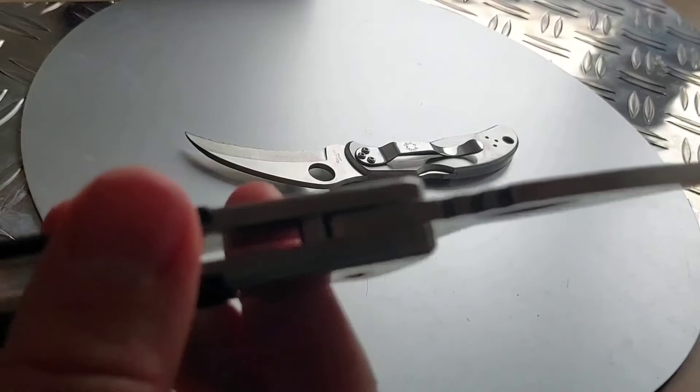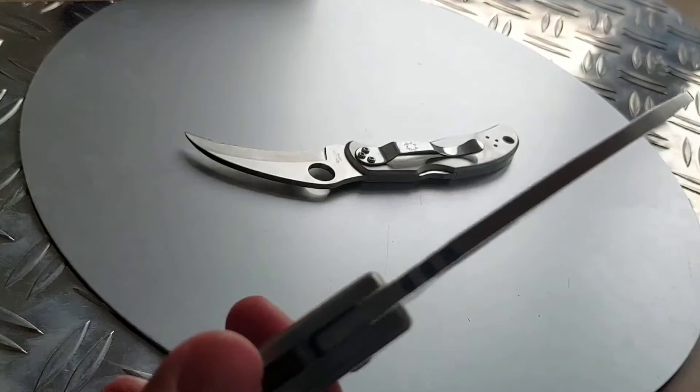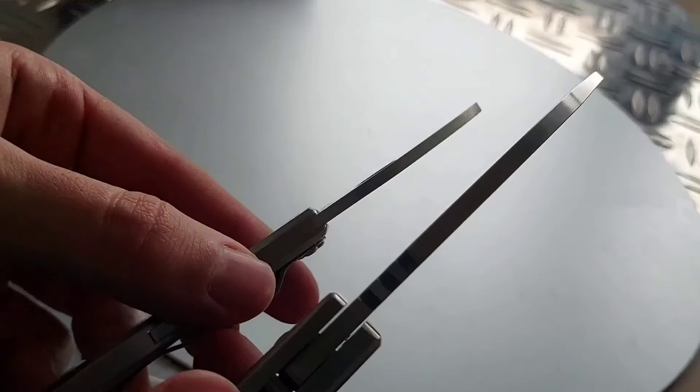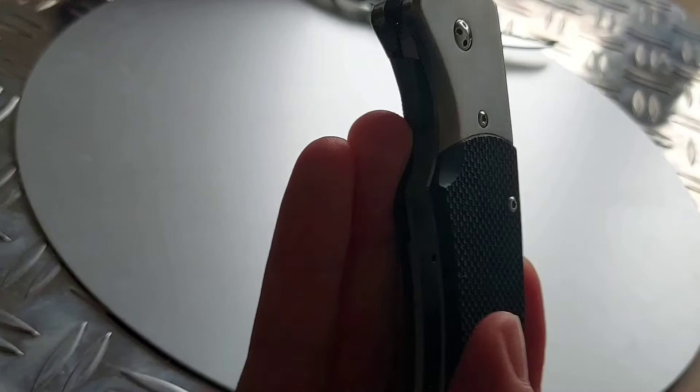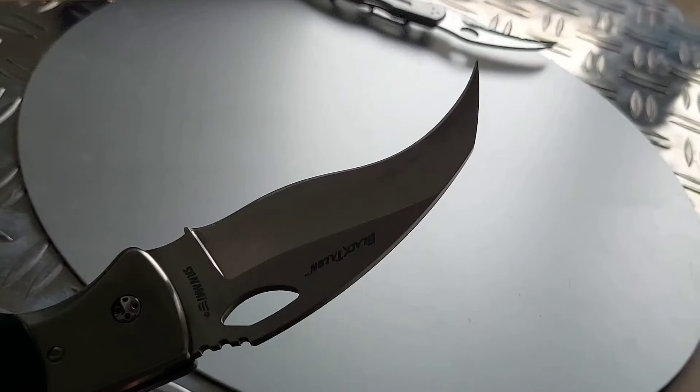Here you have a very thick stop pin — very thick, which is typical for Cold Steel. Also the blade stock is very thick, about four millimeters. This is definitely about four millimeters. It's a very cool historical piece.